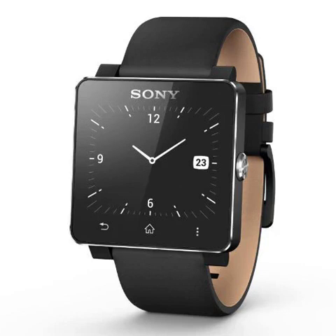Sony SW2 SmartWatch 2 NFC Bluetooth IP57 Splash Proof — the world's first Android-compatible smartwatch with OneTouch NFC. If your smartphone is Android, this is the watch for you. SmartWatch 2 expands your Android experience and introduces new and exciting ways to live and communicate. Choose from hundreds of SmartWatch 2 apps available at Google Play and be among the first to adopt a smartwatch lifestyle.